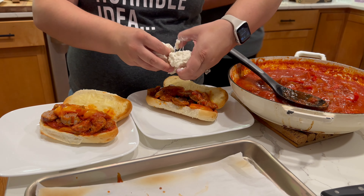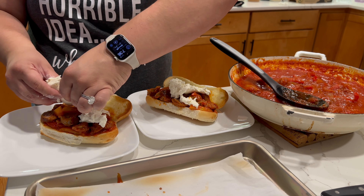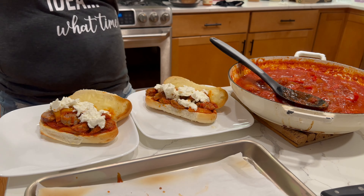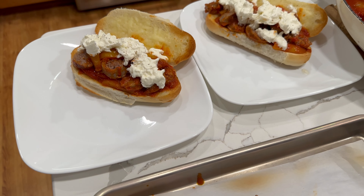I'm just going to take that half of a burrata and split that between the two sandwiches. Make sure that it covers everything, and then we're going to get some freshly cracked black pepper and we are good to go.